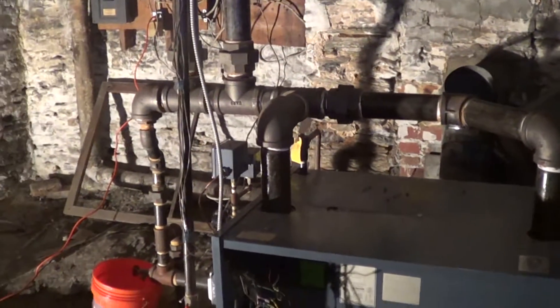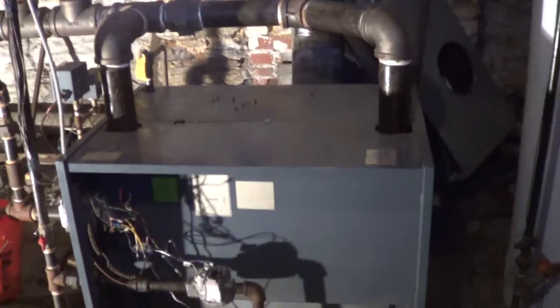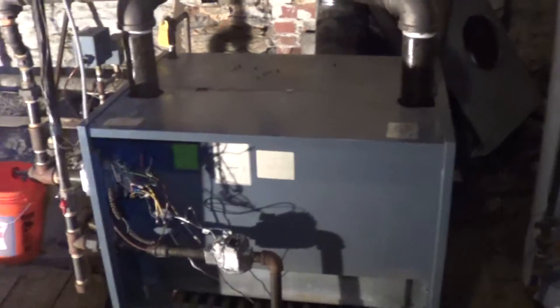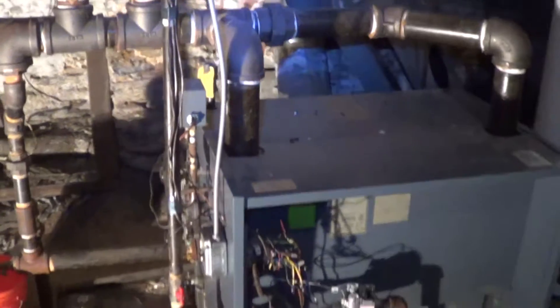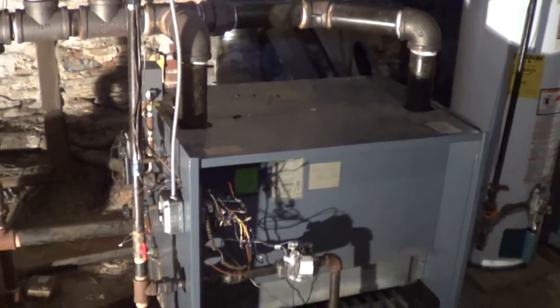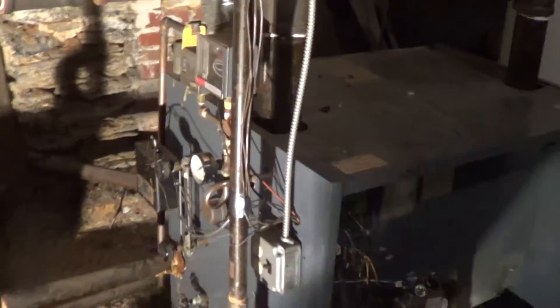We've got a steam boiler here, heat exchanger corroded on the top. Sent fixtures to the factory, they said it's oxidized — oxygen corrosion. And the boiler is 14 years old, cast iron.